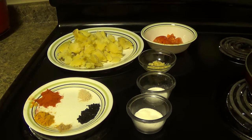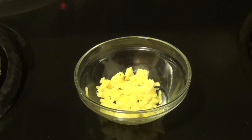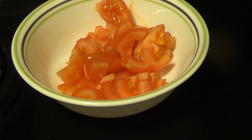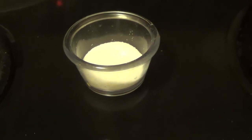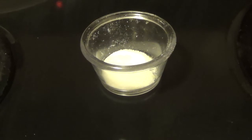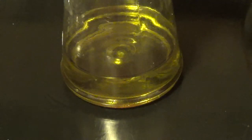We will need 3 boiled potatoes cut into bite size, 1 inch of chopped ginger, 1 medium sized tomato, salt according to your taste, 1 and a half teaspoon sugar, 2 chopped green chillies, and 1 teaspoon of olive oil. You can use any vegetable oil of your choice.